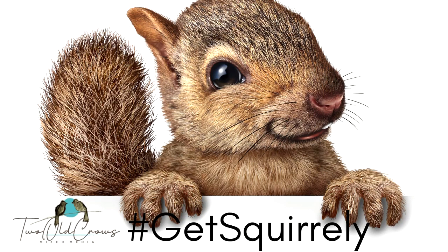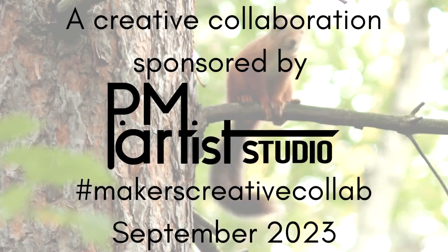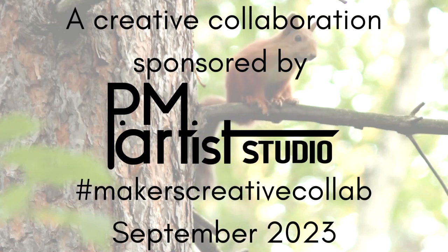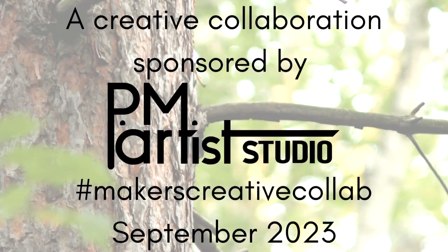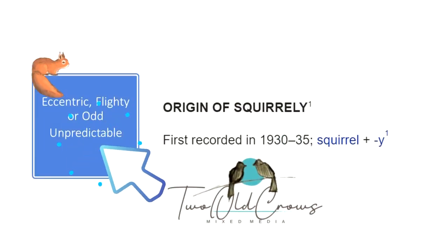Welcome to the September version of Creative Collab where the theme is Get Squirrelly. This is put on by PM Artist Studio and all of the creatives participating are linked below in the description. Please be sure to follow the links and see how everyone interpreted this theme.